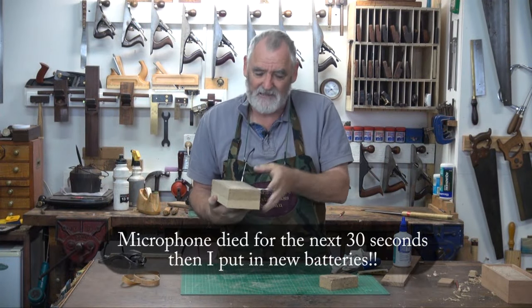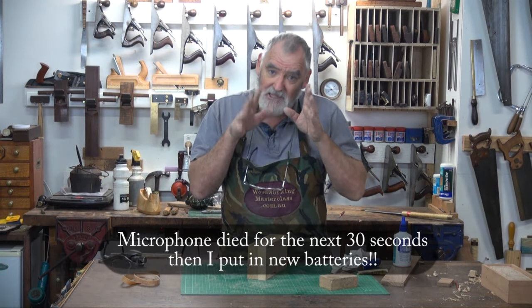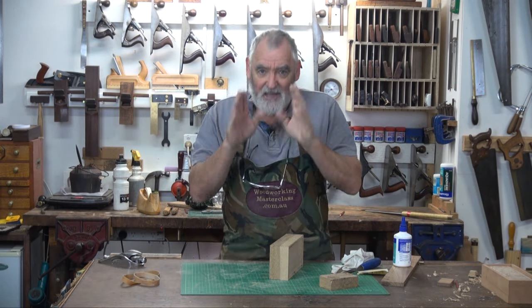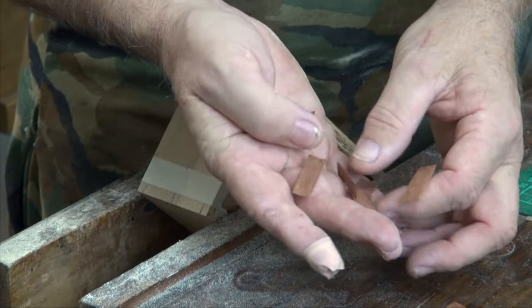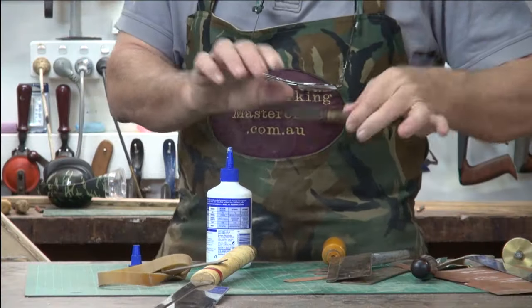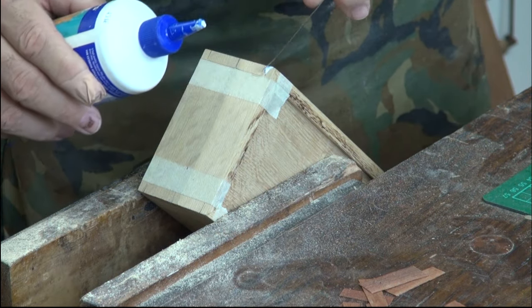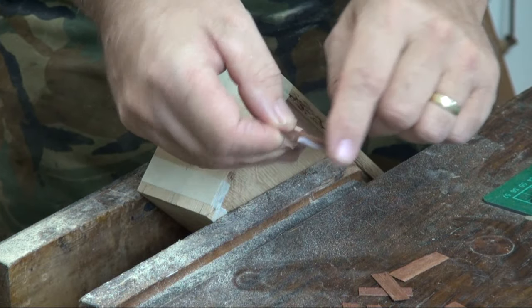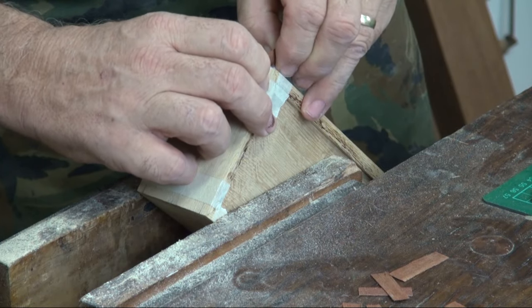Now, miter joints by themselves aren't particularly strong. So what we do is put some little keys in. Keys — you've most likely seen a lot of larger boxes where they actually set a jig up on the table saw and run it down, and you get a little 3mm or 1/8 inch slot of timber going diagonally. I don't like using large keys. I like using veneer, which is very, very thin, but still does the same job. Now I've got 12 little pieces of veneer, and they're going to go into these slots. Get a bit of glue and an artist's palette knife — I use this a lot for very fine gluing. Put a little dab of glue on the top, then just rub it in with the palette knife like that. Then a little bit of glue on both sides of the veneer, and gently rock it backwards and forwards until it's home all the way.